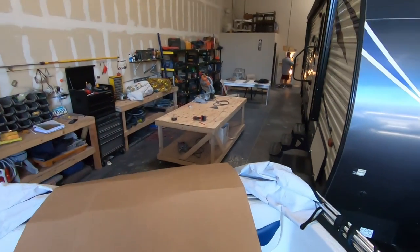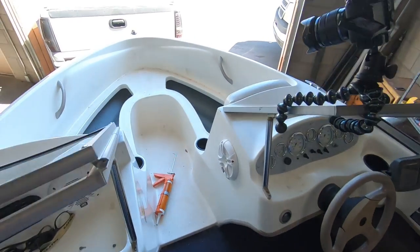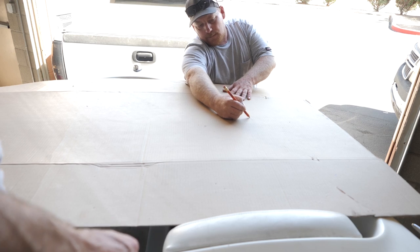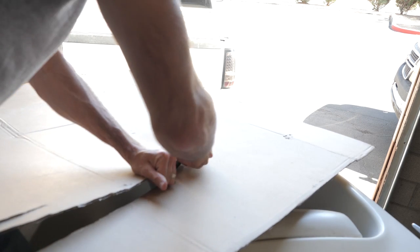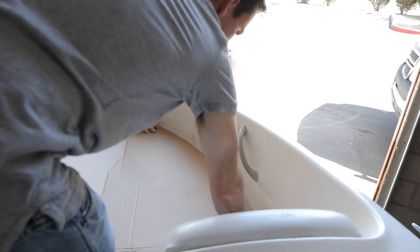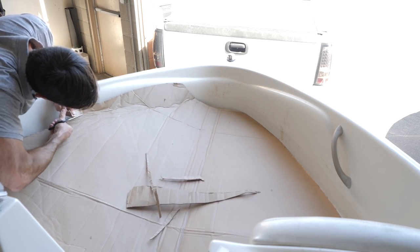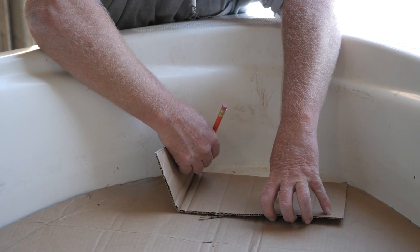We got this nice piece of cardboard that Nate found — we're gonna cut it out as a template. Template complete.